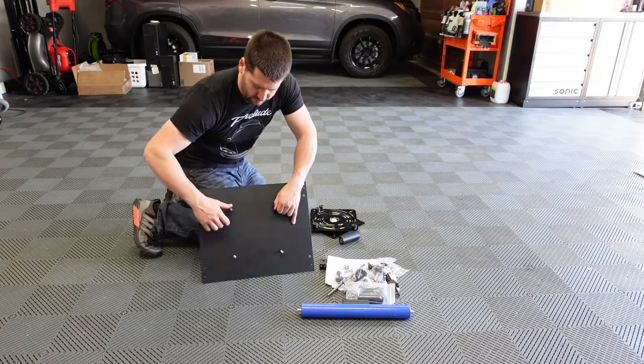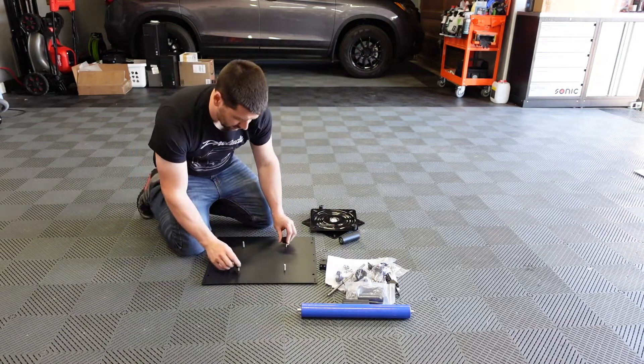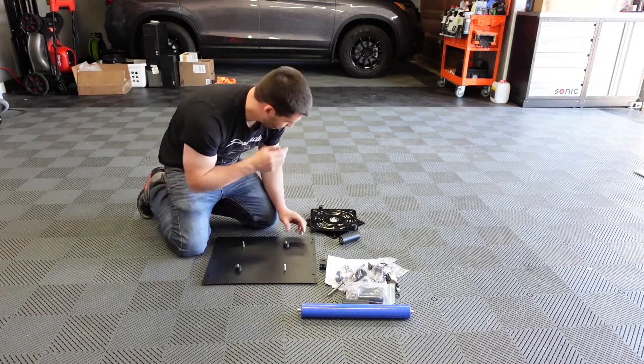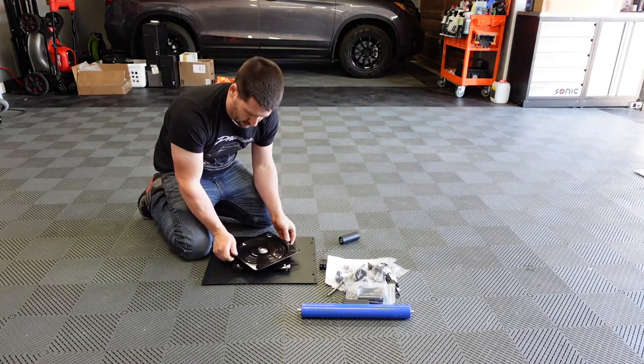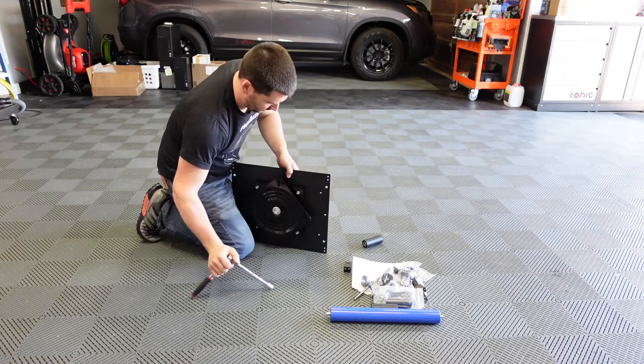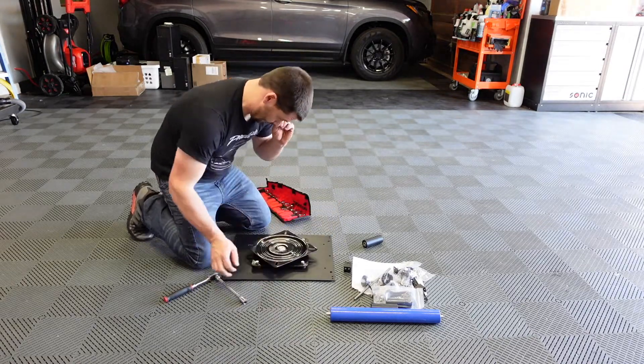Welcome to Heroes Garage YouTube channel. Today I've got something that I'm going to unbox and assemble on camera, and then we'll talk about it and get a little brief review. This is a new product that I picked up from Obsessed Garage. The manufacturer is called The Source Garage, and this is their wheel cleaning stand.